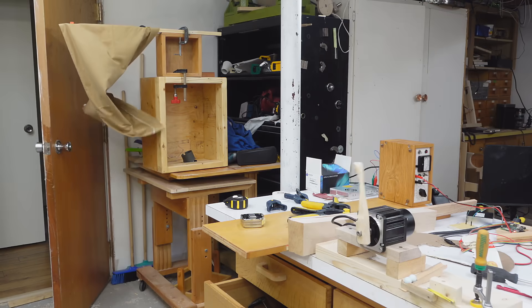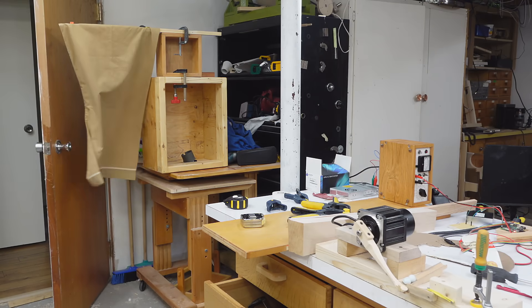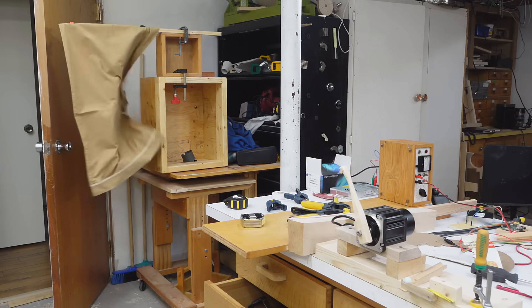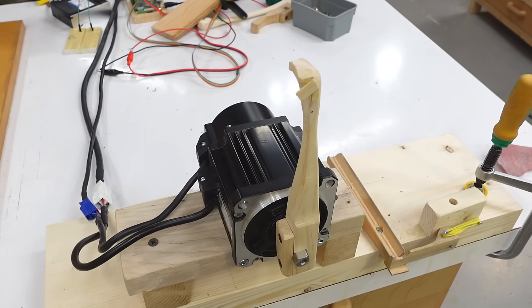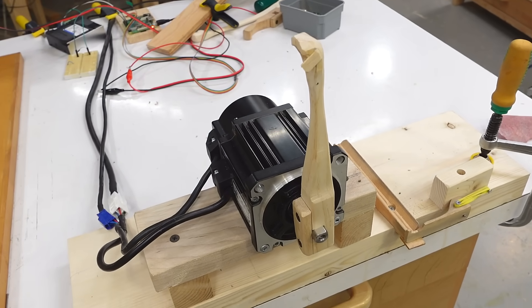I was curious about the speed of the marble so I filmed it in slow motion and timed it. It's actually only 20 meters per second. That means at the point of release the motor was only doing 1250 RPM, but that motor can run 4 times faster — it's just that over that one-third turn I couldn't accelerate it any faster.